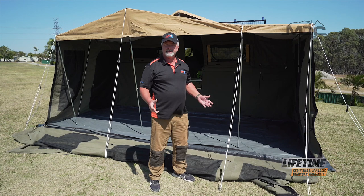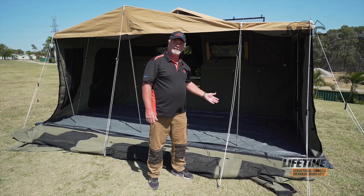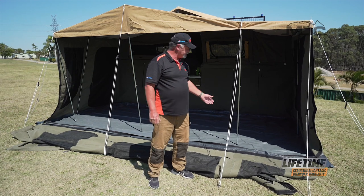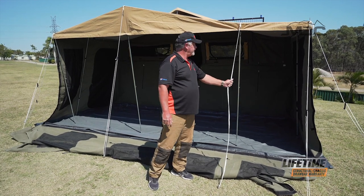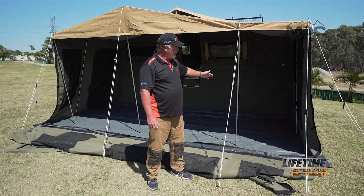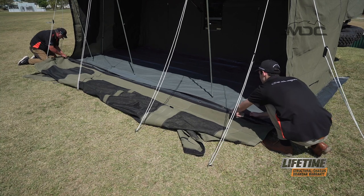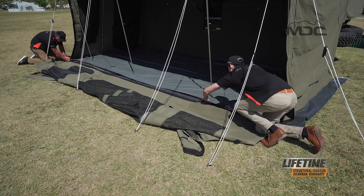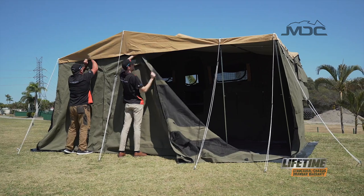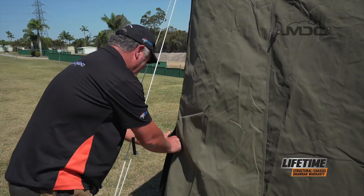Now we're ready for the last piece of canvas — the front wall. I've laid the canvas out inside the ropes. There's a little bit of a breeze, but the tent ropes are holding things secure so they can't blow away. I've moved my poles back away from the Velcro and I'm ready to Velcro the bottom of the front wall up. Once we've Velcroed the floor down, we can raise the wall up, attach it to the top Velcro, do up the sides, and peg it in.